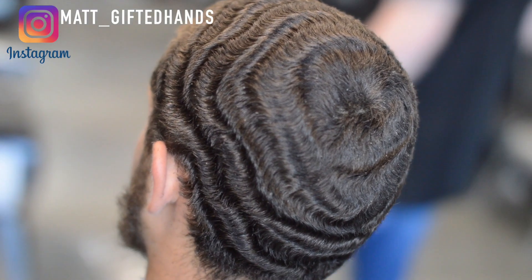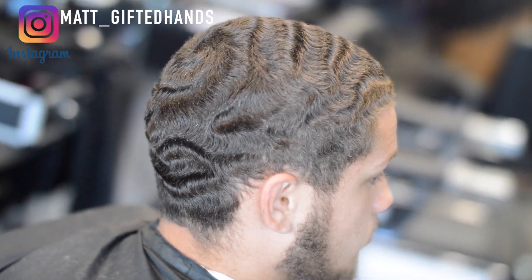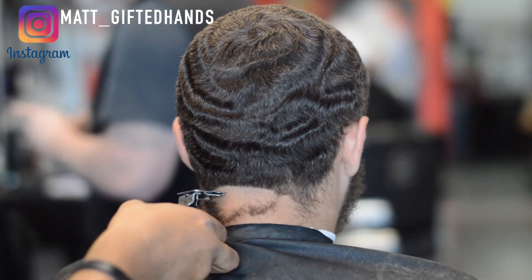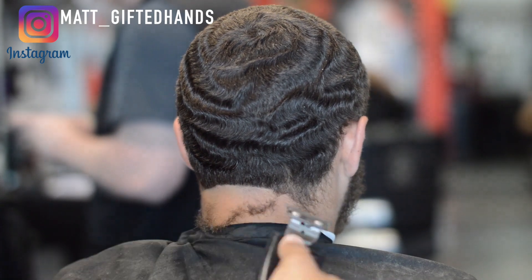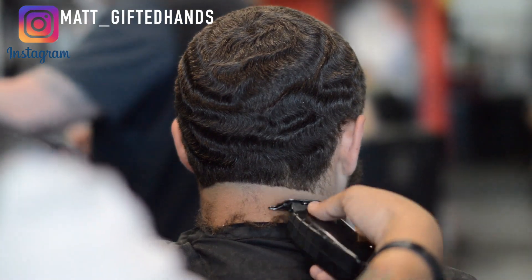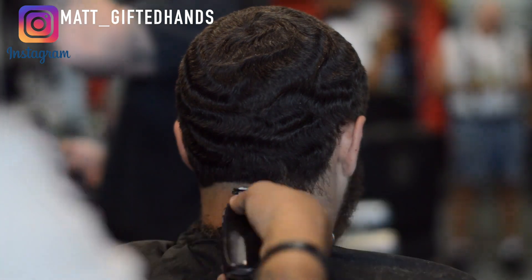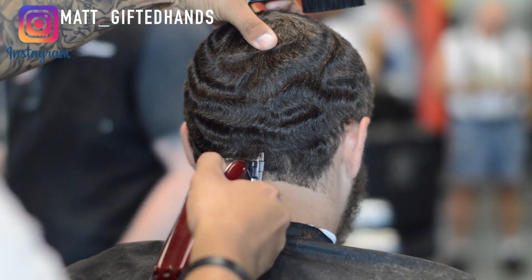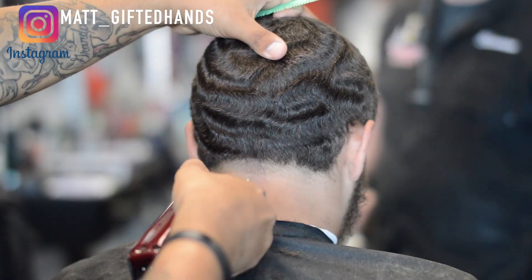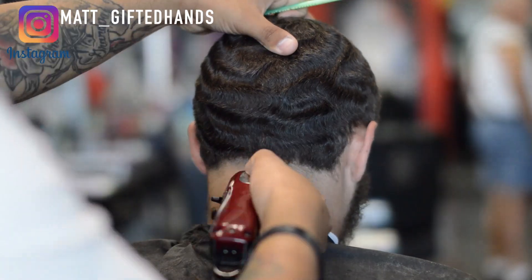I already went all the way around the head with a two and a half — a two guard with the lever all the way open, cutting with the grain. Now we're going to start the ball taper on the back using the Andis GTX T-outliner to start my first guideline. I didn't have enough time to record the first part, but it's just cutting with the grain — I have more videos on that if you're not familiar with cutting waves.